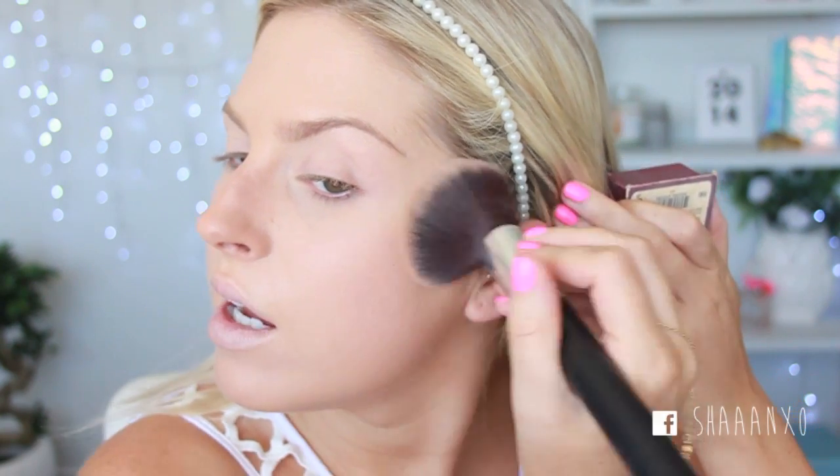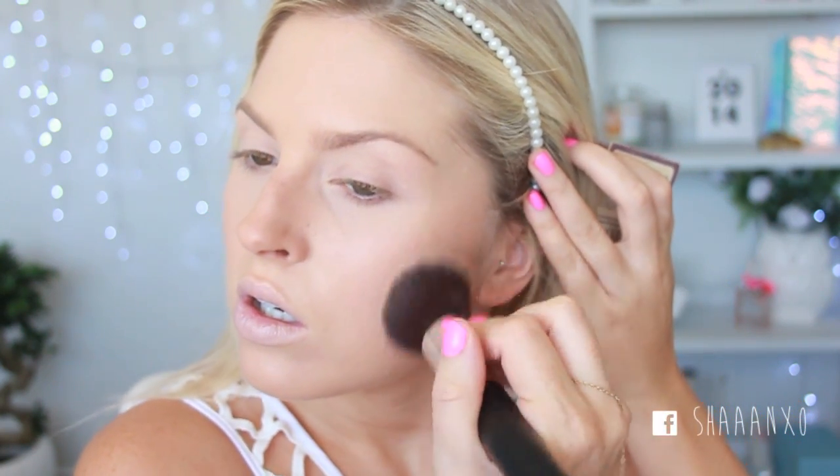I'm gonna use some Hoola because I want to be dark bronzed today. And I'm just using my big XO Beauty bronzer brush. I'm just gonna pop it on and then blend it out.